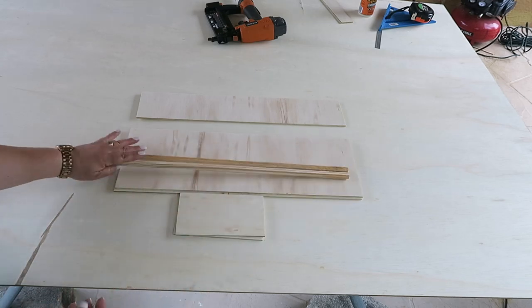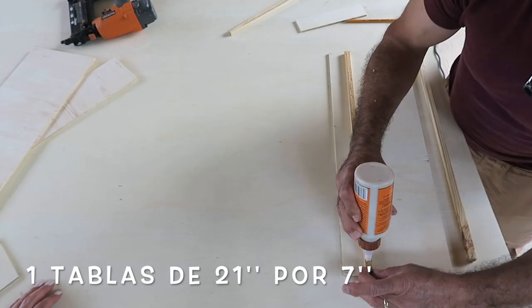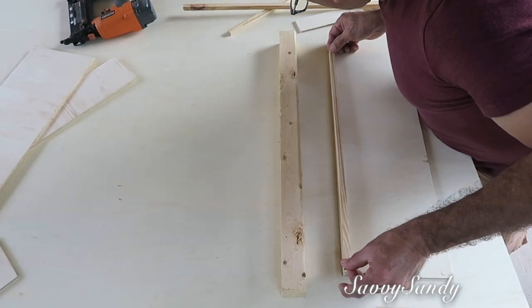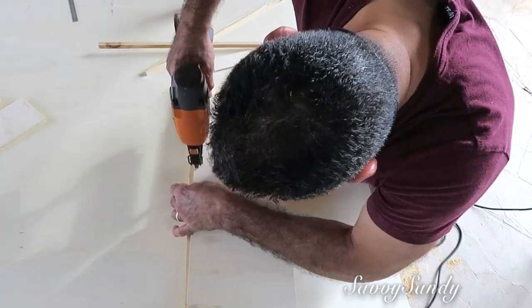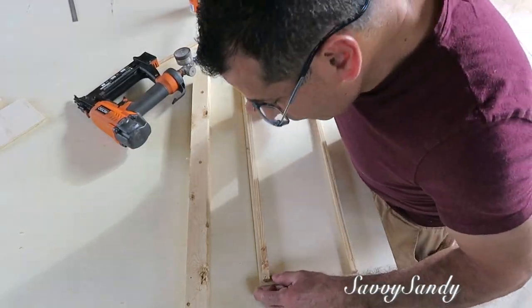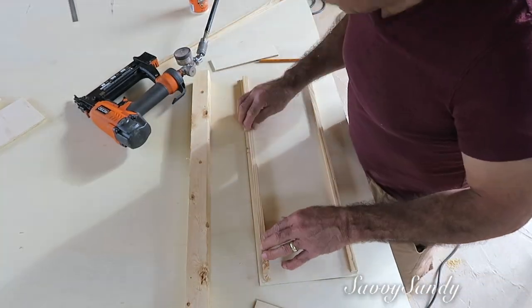Vamos a necesitar varios palitos. Lo primero que él hizo fue tomar la tabla de 21 pulgadas de largo — que es la más grande — para ponerle los palitos en el borde y se los pegó con el pegamento de madera, pero también usó clavos. Si tú no quieres usar clavos, solamente ponle como unos clips para que la madera pegue bien con la otra y no se vaya a soltar. El pegamento de madera usualmente es muy bueno.